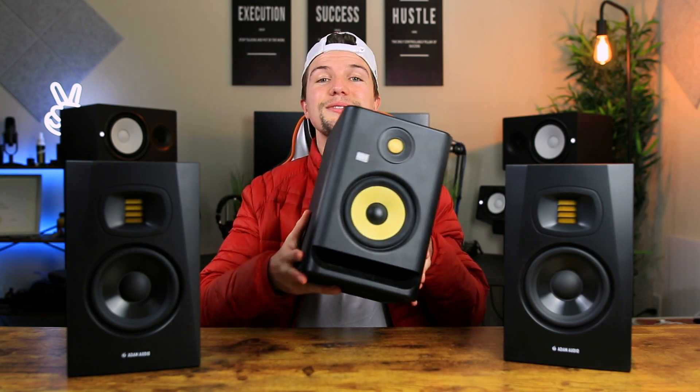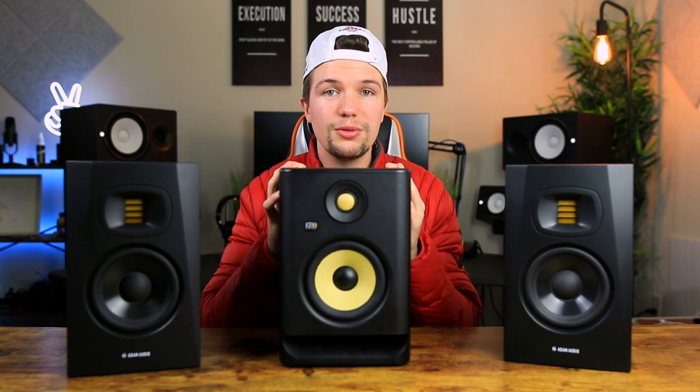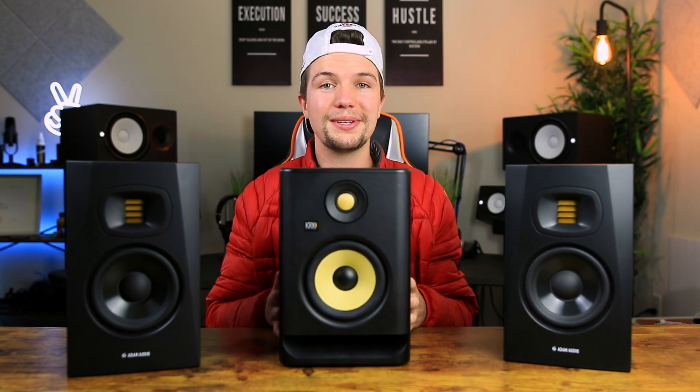Now that we've gone through the studio monitors in terms of overall look, design features, and a brief overview, it's time to move on to the sound quality test. As I mentioned at the beginning, I'll be comparing these Adam Audio T5Vs to the KRK Rokit 5 G4s, just to see how good they really sound.